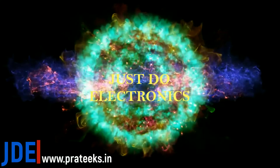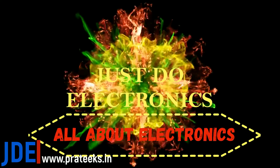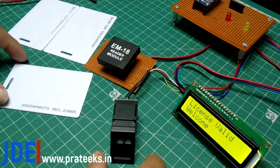Just Do Electronics — all about electronics. Hi friends, welcome to our channel Just Do Electronics. In this video I will show you how to make a smart locking system.